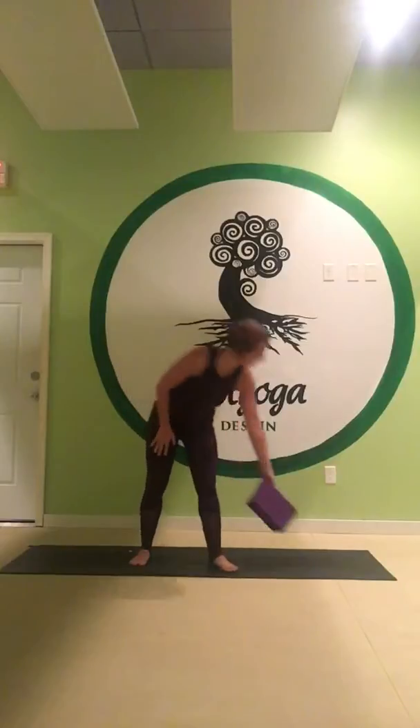Hi everybody, Jessica here with Destin Hot Yoga. Our pose of the week this week will be Ardha Chandrasana Half Moon. It's one of my favorite poses — it's very challenging, but yet light and playful.